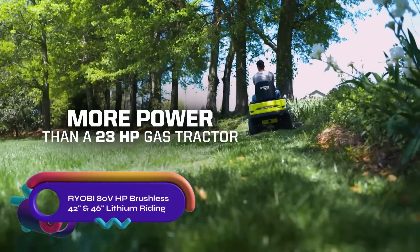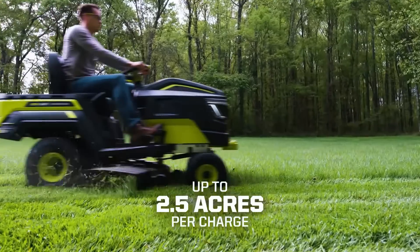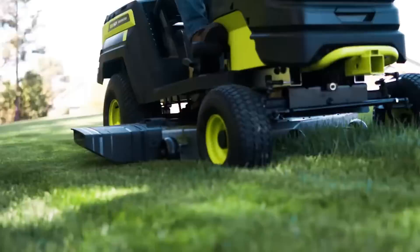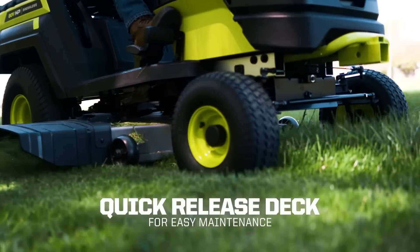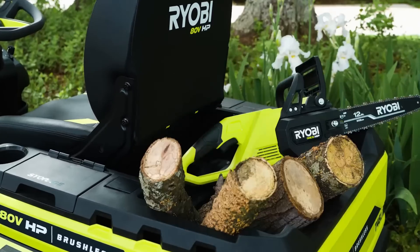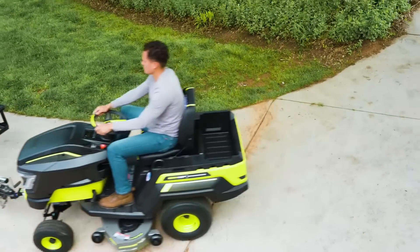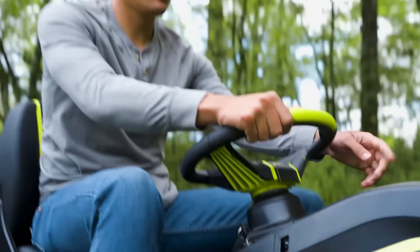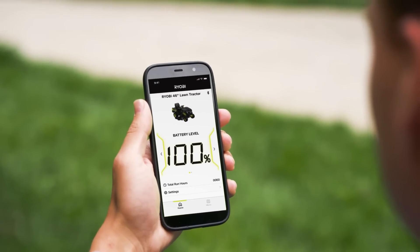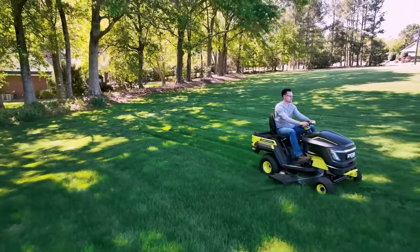The RYOBI 80V HP brushless 42-inch and 46-inch lithium riding lawn tractors are electric tractors powered by three 80-volt 10-ampere-hour lithium batteries. They offer up to two acres of run time and feature a brushless motor system and a heavy-duty steel deck with a multi-blade cutting system. Additional features include a backlit LCD screen, Bluetooth connectivity, and a universal hitch. These tractors provide a quiet, emission-free, and maintenance-free solution for homeowners with large yards, offering the power of a gas tractor without the hassle of gas and oil.